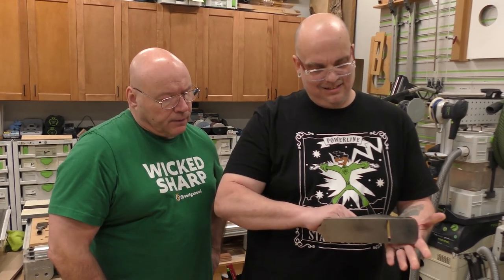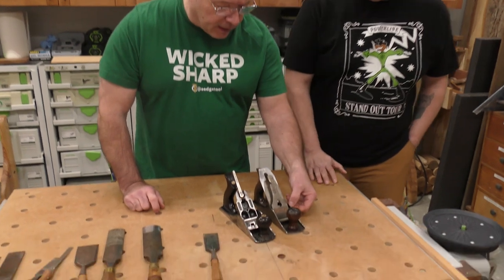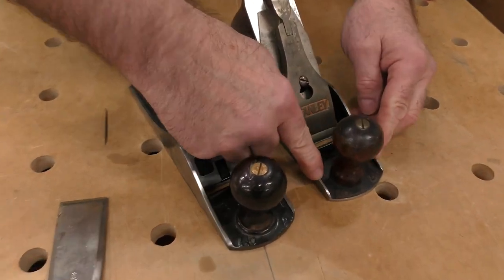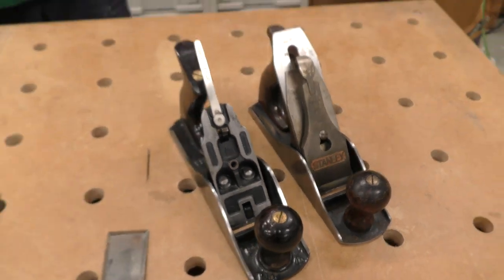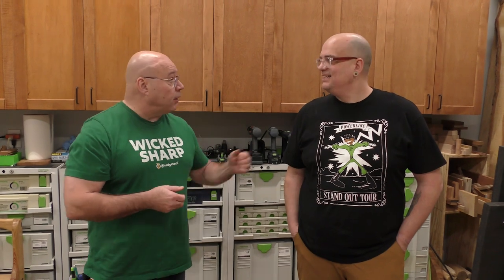There you go — I said that was fun! See how that just shines it up nice — and that is one of the steps I always do to get started on refurbishing a hand plane. There's going to be a lot more this year. And as we always wrap this up: be positive, stay sharp — wicked sharp. Bye.